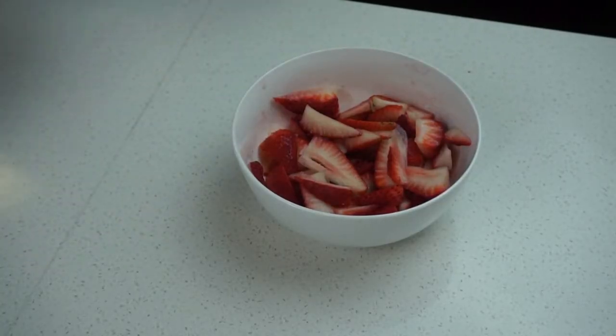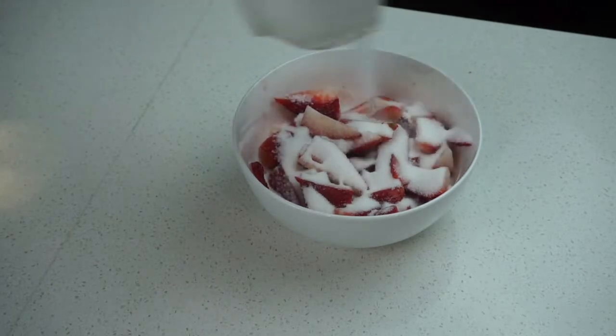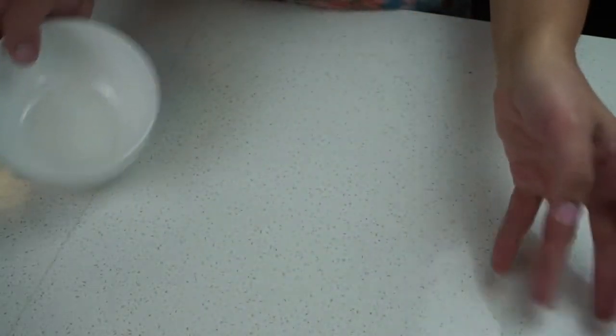Let's go ahead and jump into making these amazing strawberry shortcakes. Before we start, I'm just going to add about four to six tablespoons of sugar to our strawberries. We want to do this because we want the sugar to help extract some of that juice and of course make them sweet.